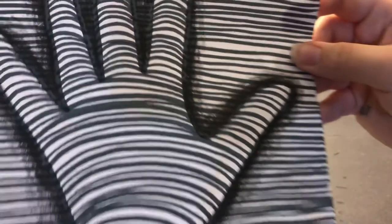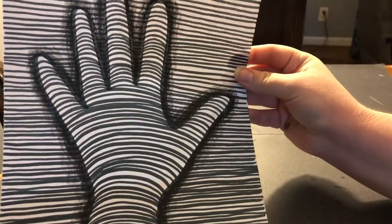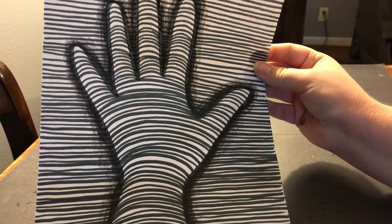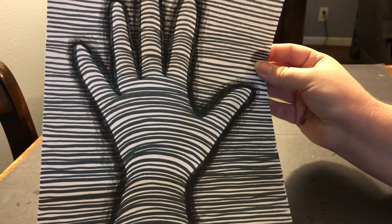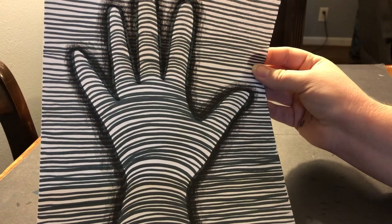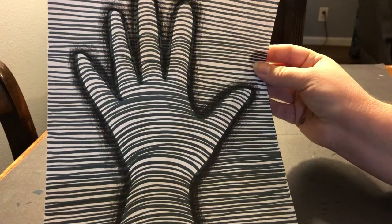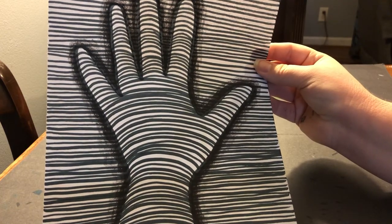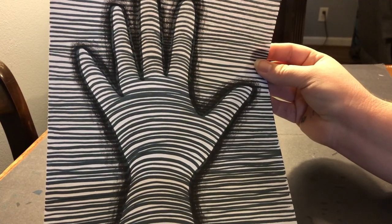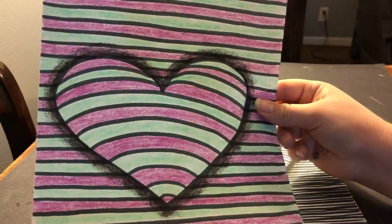Same thing with my hand picture — we have an optical illusion. And to do this hand, I simply laid my hand down and traced it with a pencil. Don't trace your hand with a marker because we're going to end up with a marker line all around your hand, and we've been washing our hands enough — we don't need to try to scrub marker lines off for an hour. So trace your hand with a pencil, then you can outline it with a marker and then do all your lines. Notice I kept them really close on this one, and this one I kept them a little farther apart so you can see the difference.